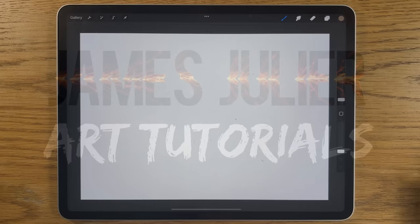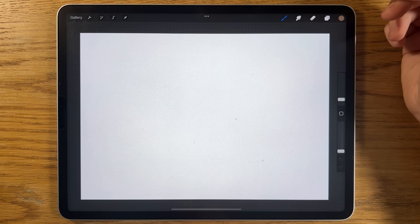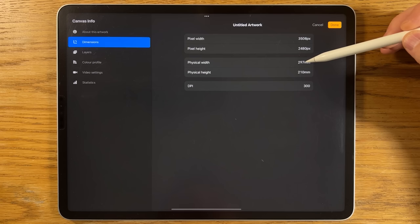I'm using the app Procreate, but you can probably apply most of the process and techniques I'm going to show you to a different app on a different tablet. I've opened an A4 canvas — that is 297 by 210 millimetres at 300 DPI.